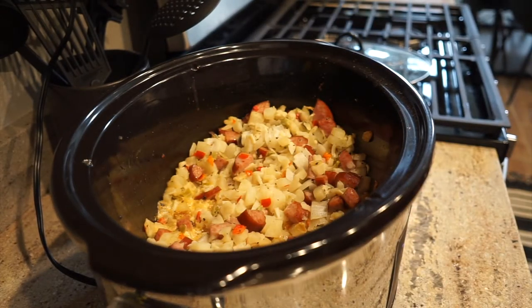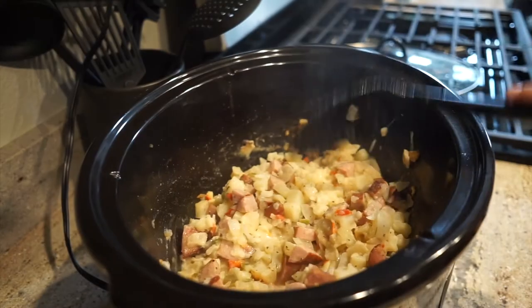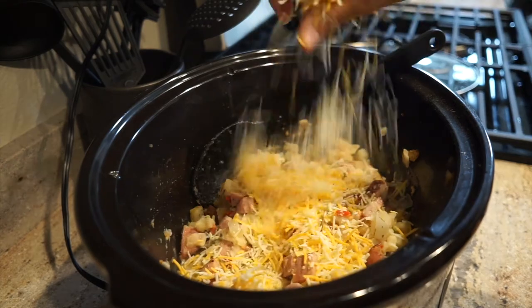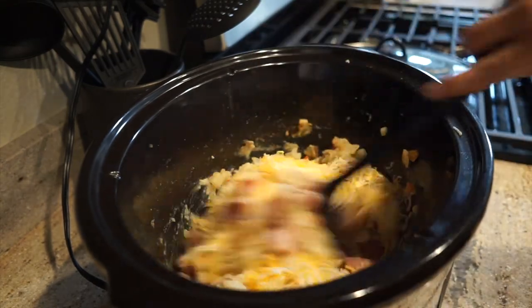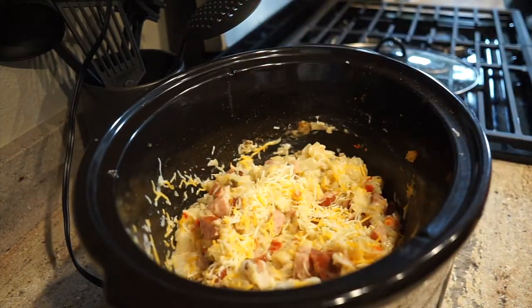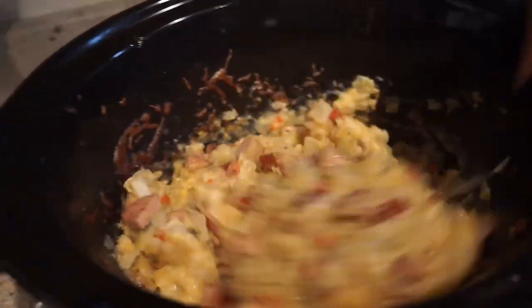About two hours in, everything looks great. Now at three and a half hours in, everything still looks good. I'm going to go ahead and add some shredded cheese — you can use whatever kind you like; I always have a Mexican blend on hand. I add about two good handfuls of cheese and give it a good mix, then put the lid back on and let it cook on high for the last 30 minutes. And you have cheesy goodness!